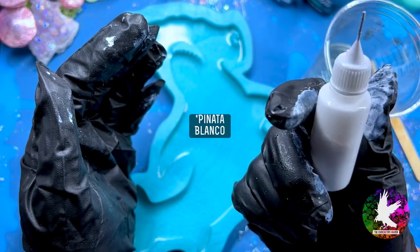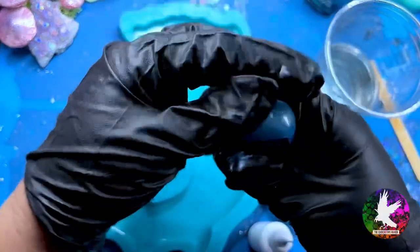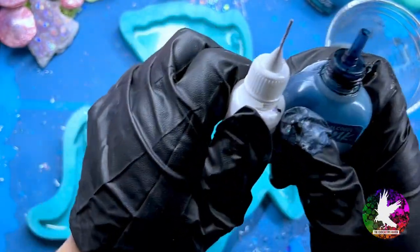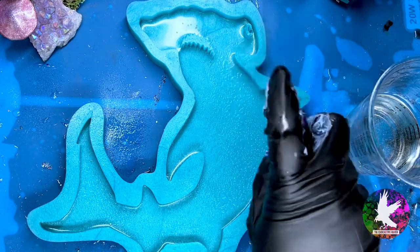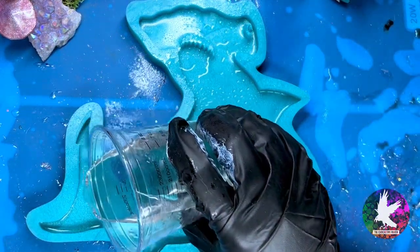The needle tip applicator is super important — the size difference compared to a regular size alcohol ink bottle is tremendous. You want to drop more color than you do white, or you will have a ton of white spots on your piece. I'm going to get my isopropyl alcohol and spritz all over this mold so that it pops bubbles that could possibly trap on the surface of the shark.